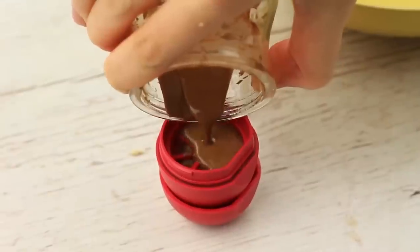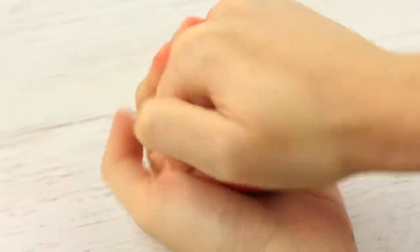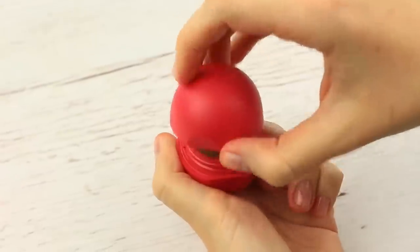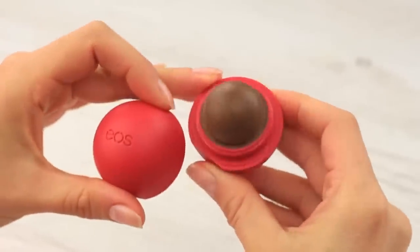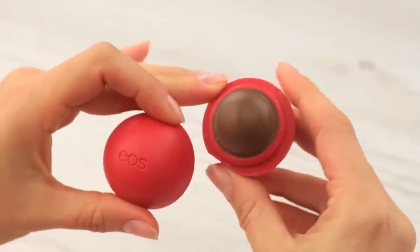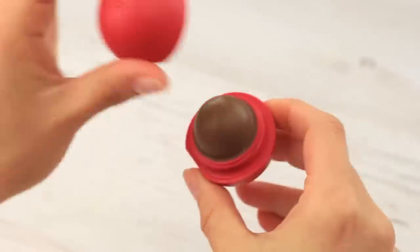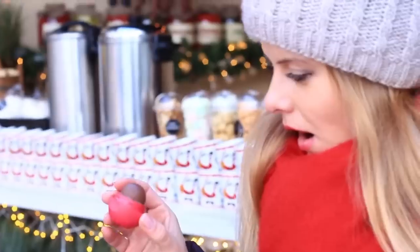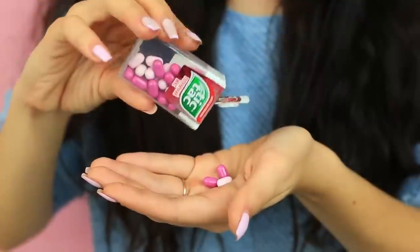Pour the liquid chocolate balm into the top part of the EOS container. The lip balm should cover the base grid. When cool, set the bottom. Wow, the chocolate EOS balm is ready — it looks sweet and delicious! It's a perfect way to reuse the EOS container when the original balm is finished. Just keep in mind it's a beauty aid, not candy, though it's sweet and has a chocolate flavor.